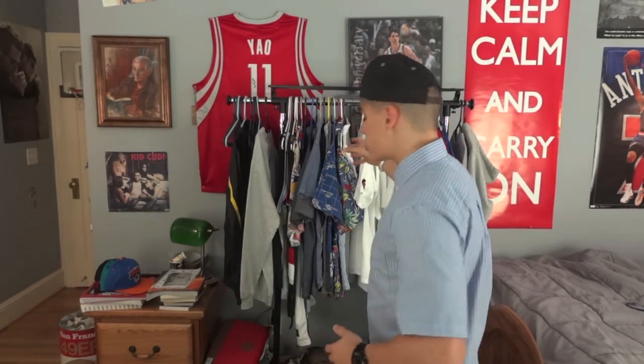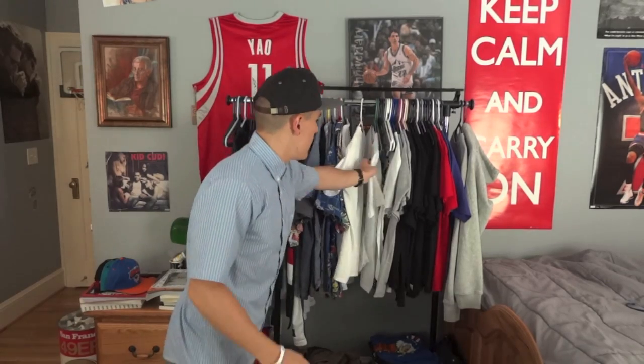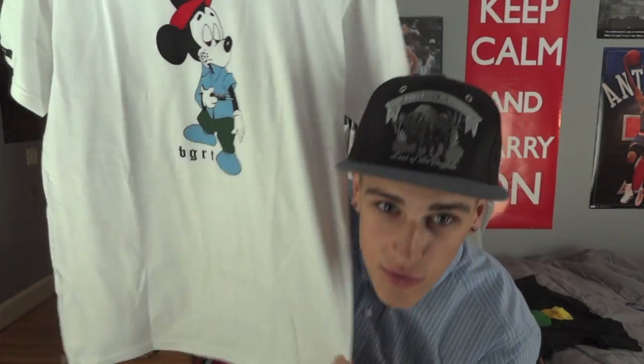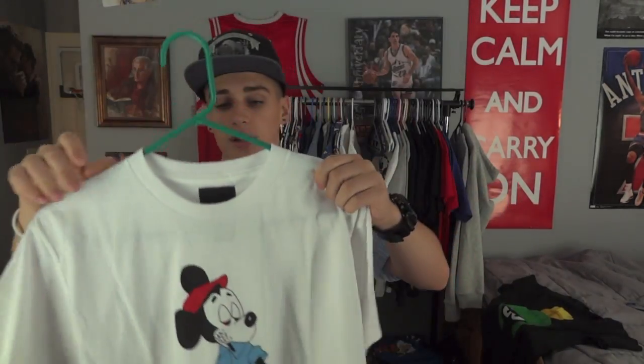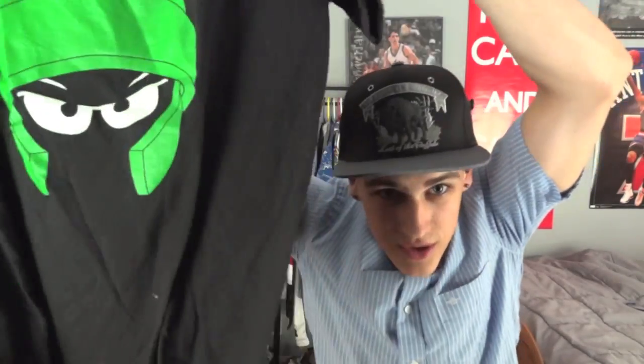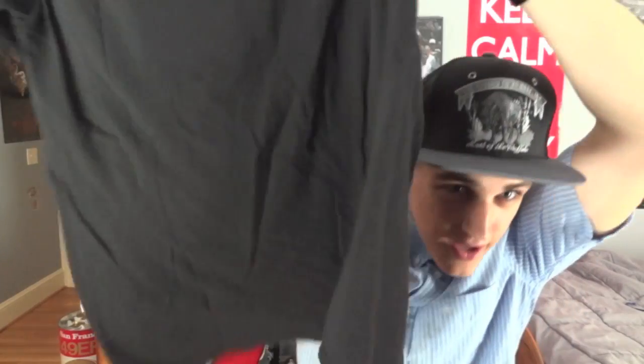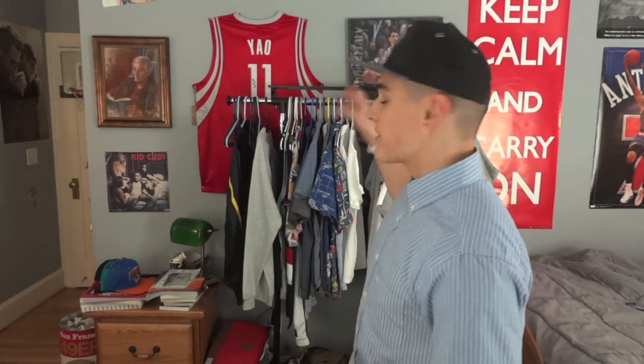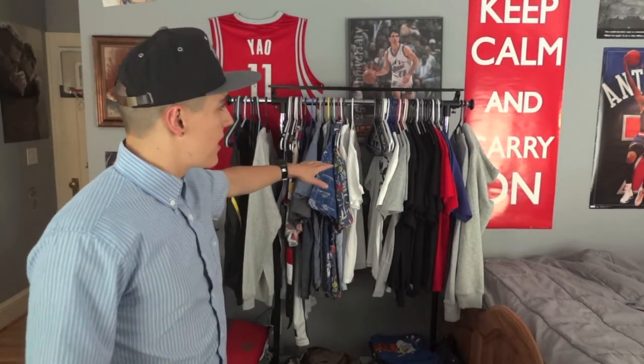Rule number three for clothes: hang the stuff that you care about. These shirts are ones I care about, so I'm hanging them up. This shirt has been hung up — look, there's barely any wrinkling. But this shirt was in my drawer and it is really creased. So if you care about a shirt or sweatshirt, hang it up. If you don't have enough storage, this rack right here I bought at Bed Bath & Beyond for like 30 bucks — you can purchase this and get some extra storage space.